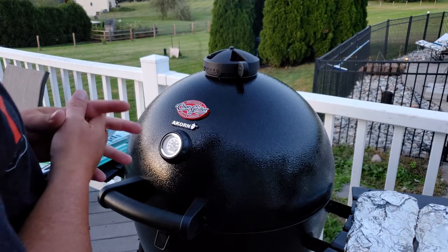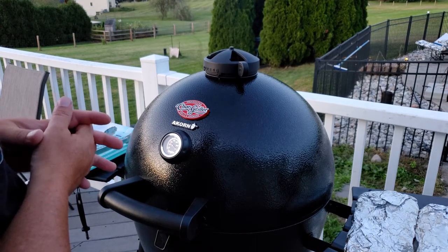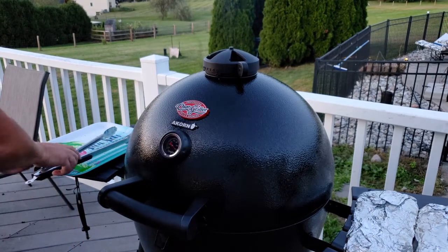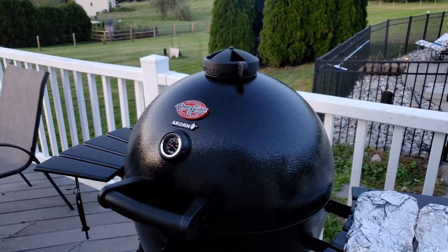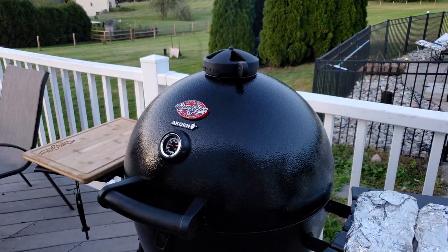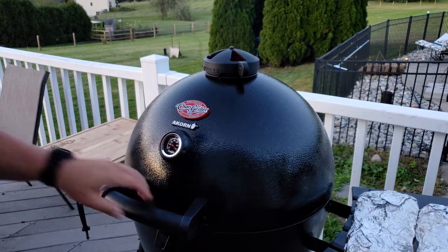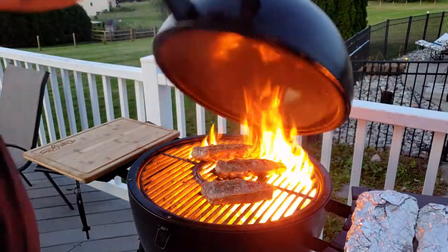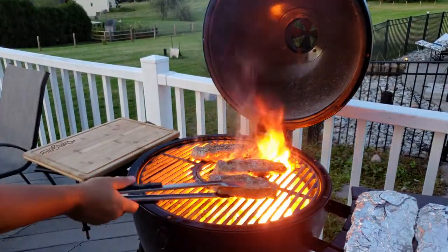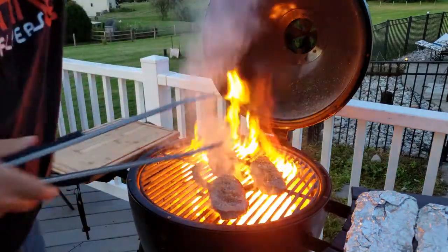These are about inch-and-a-half thick New York strip steaks. We're running almost 700 degrees in this Chargriller Acorn. We're in a minute already — you see those flames coming up? So I'm just going to twist them and shut it back down.